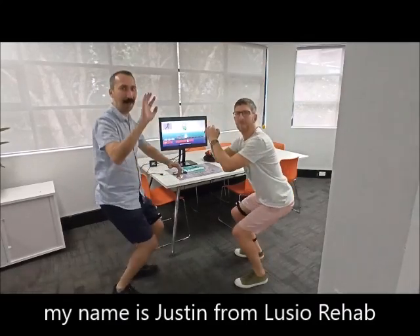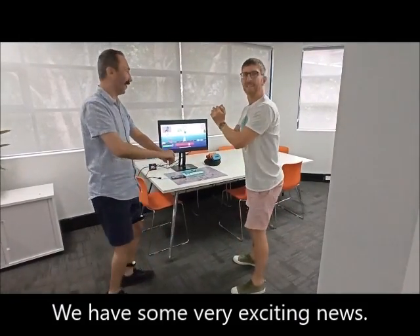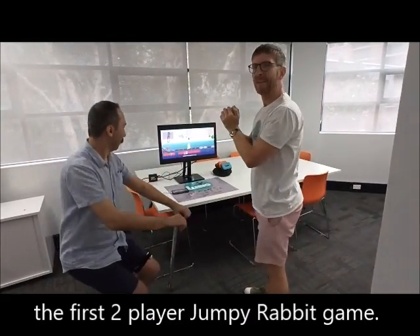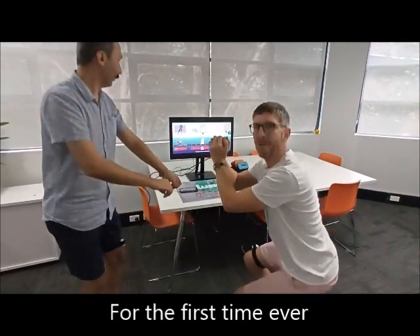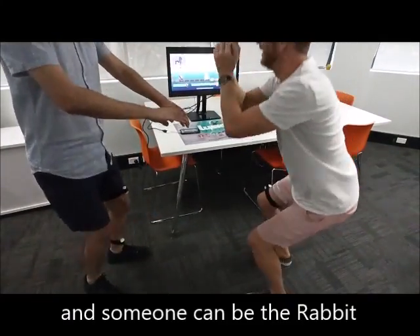Hello everyone, my name is Justin from UCI Rehab. This is Armin, our CTO. I've got some very exciting news. In the background here you can see the first two-player Jumpy Rabbit. For the first time ever, someone can be the wolf and someone can be the rabbit. It's game on.